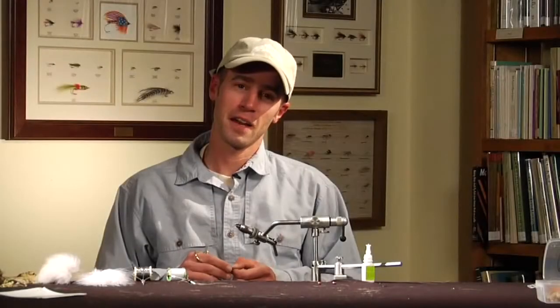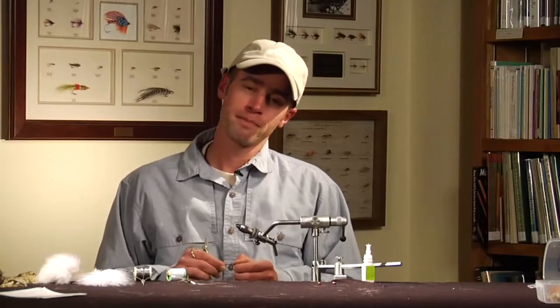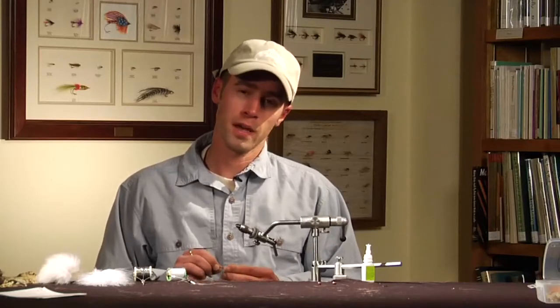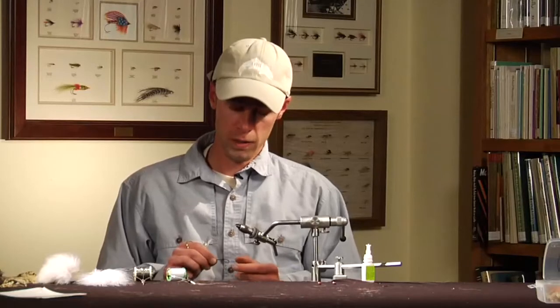Hey, Doug McKnight here. I'm going to tell you about my Home Invader Streamer. It's a really good fly for predator fish. We use them quite a bit out here for big trout, but they'll take any fish that's willing to eat a small minnow imitation.